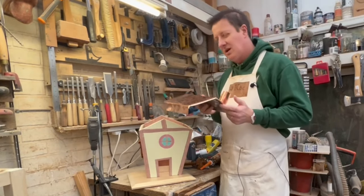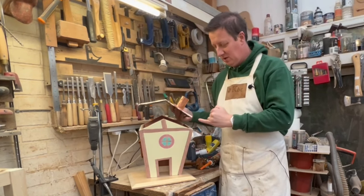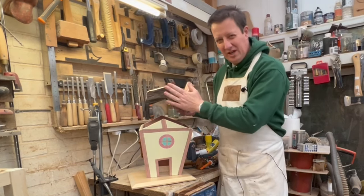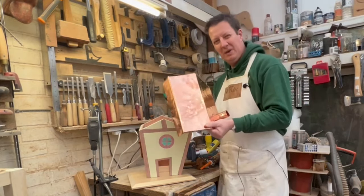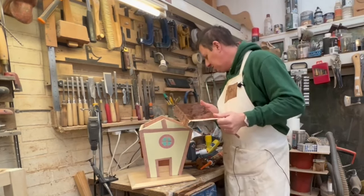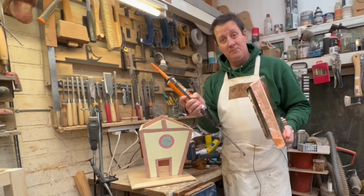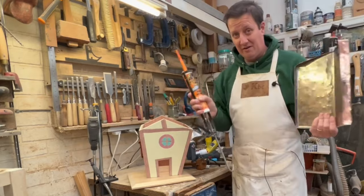So with the base attached, all we need to do is fit the lid. I originally thought about using brass pins to nail this on, but there's not enough overlap and the bends and angles would pin things in a way that wouldn't look very attractive. So I'm just going to go down the very simple ultra-bond grab-adhesive route — varying makes available.